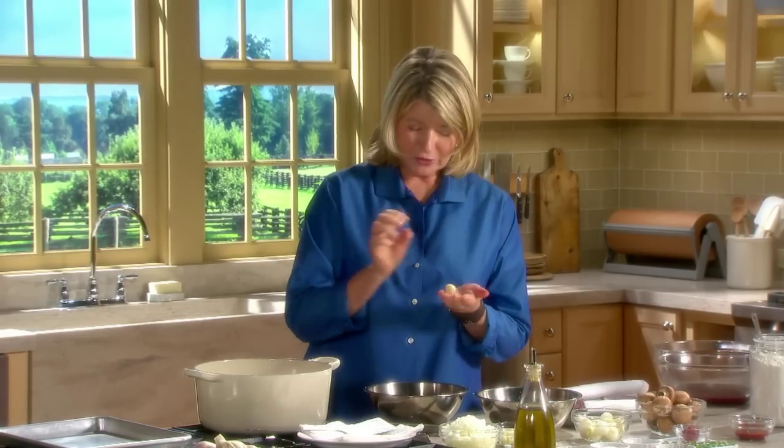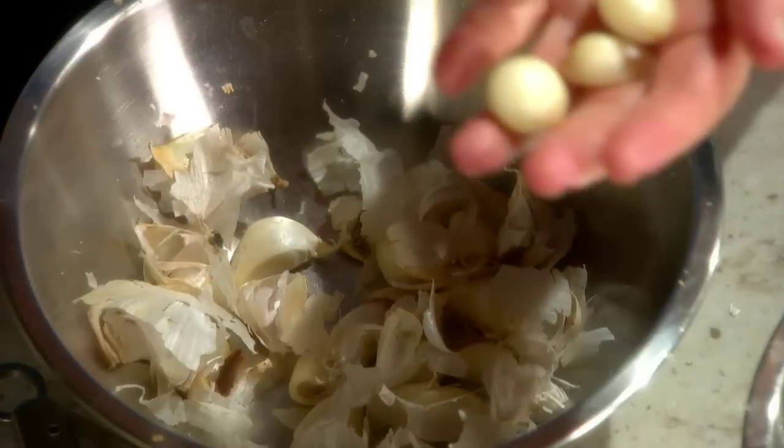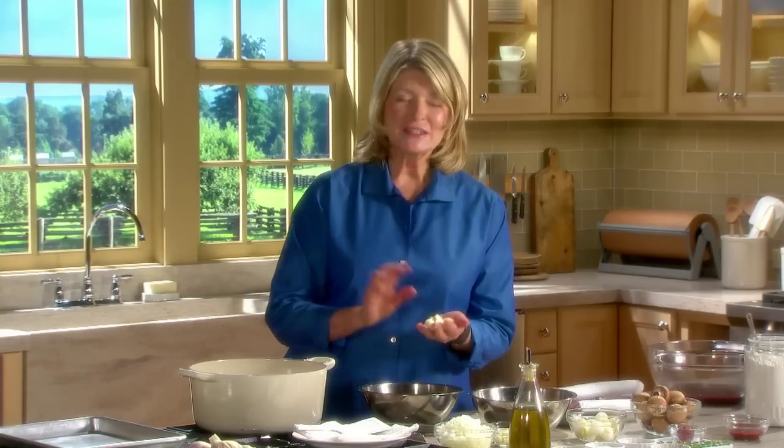One perfectly peeled clove. Two, three, four. This is the fastest, most efficient way of peeling garlic I have ever found.